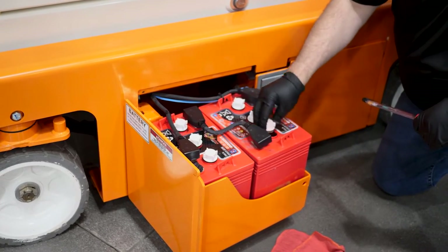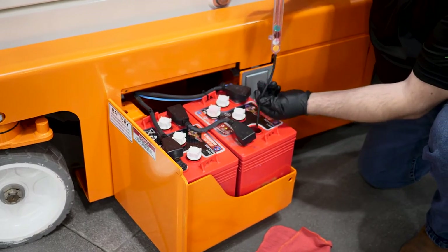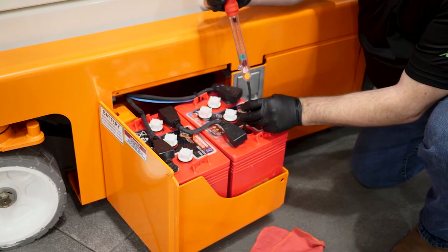To check them, you'll simply take the cap off the battery, stick the syringe into it, pull some of the battery fluid into it, and read what the specific gravity is.